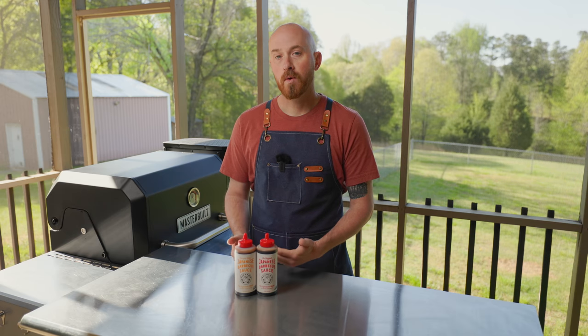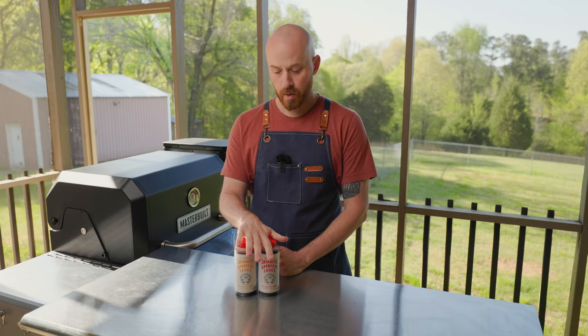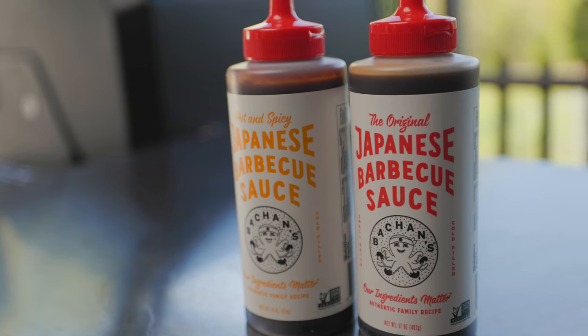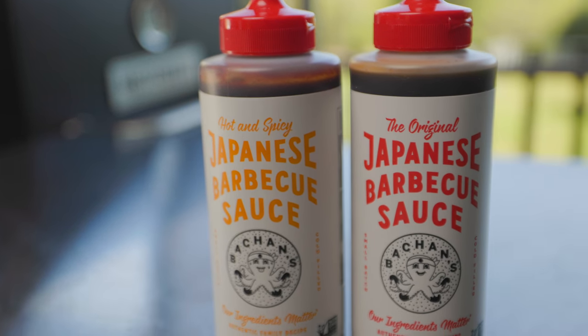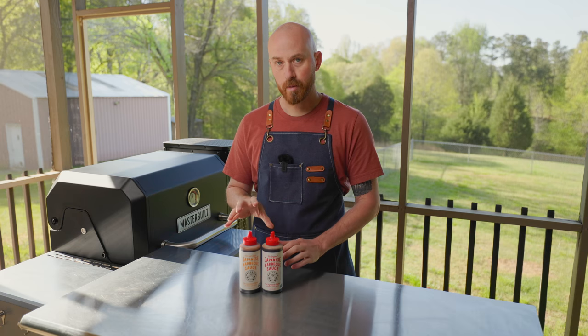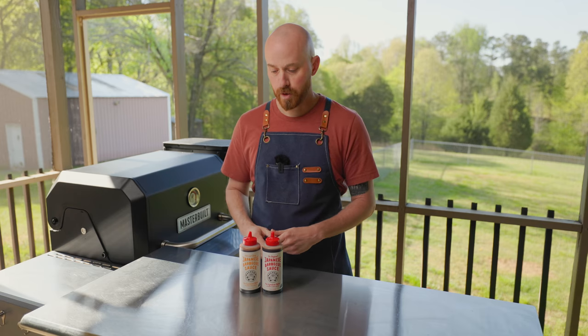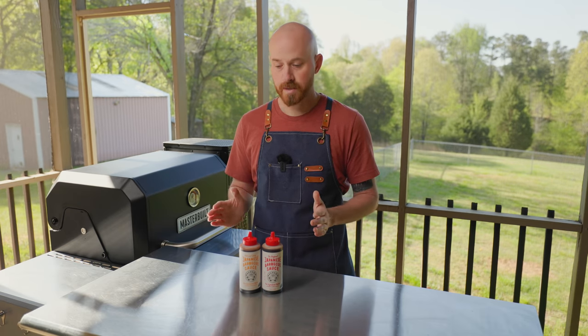If you're like me and you follow a bunch of foodie accounts on Instagram, you've probably seen this sauce blowing up the last couple years. This is Bachan's Japanese barbecue sauce. I saw a Meat Church video where they smoked and grilled some wings using this sauce, so I've been dabbling with that recipe and tweaking it, making it my own. I've got it ready to share with you guys — you've got to try these wings, they're fantastic and super easy.